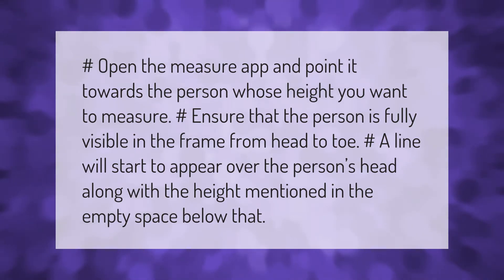Open the Measure app and point it towards the person whose height you want to measure. Ensure that the person is fully visible in the frame from head to toe. A line will start to appear over the person's head along with the height mentioned in the space below.